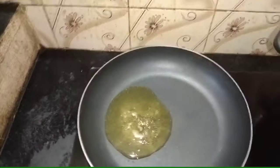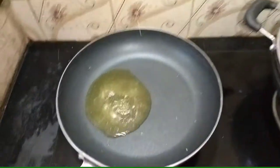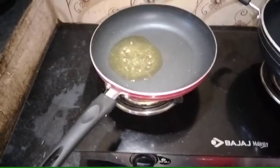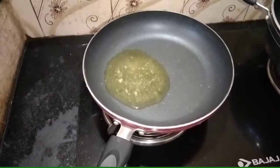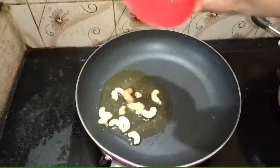Let's talk about something new. I am doing this in a minute. I will make green kesari. I will make this video.